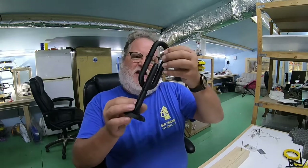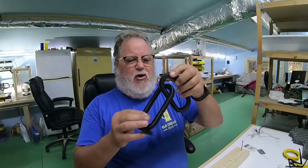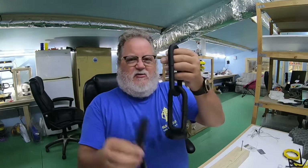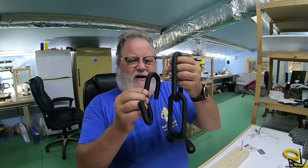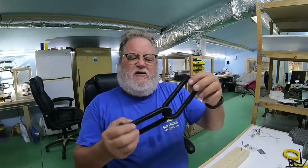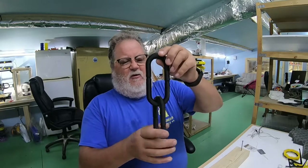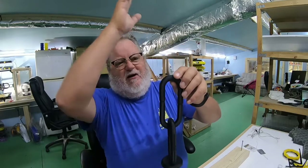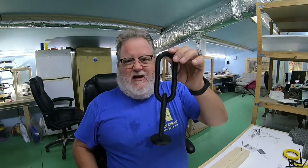Now this big chain link thing here is a prototype and it was kind of weak on the edges, so I redesigned it and reprinted it at half that size so it didn't take so long. Those are the ones we're going to be using. The links will be supported by a single string running right up the middle as a 10-segrity model.